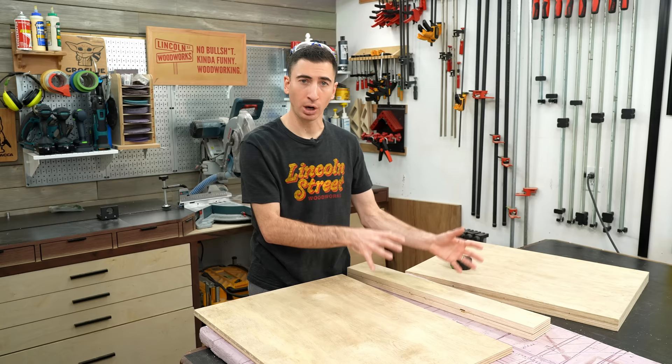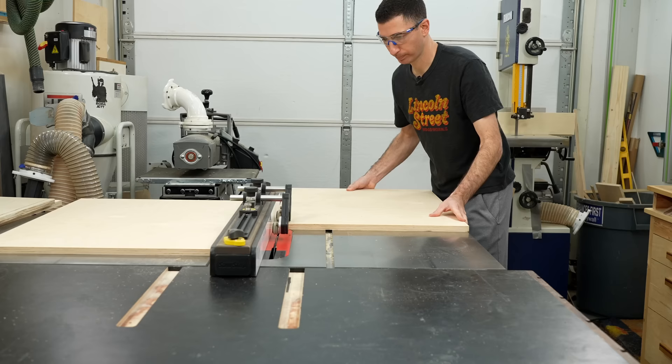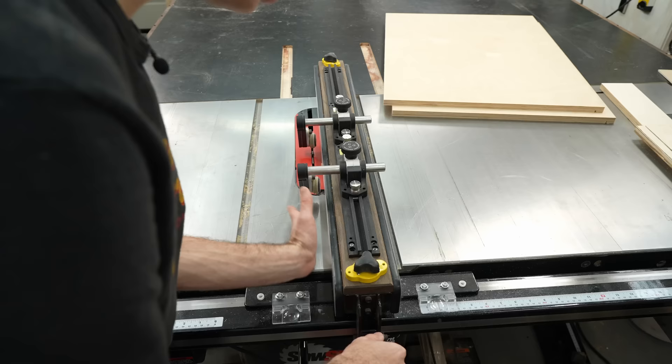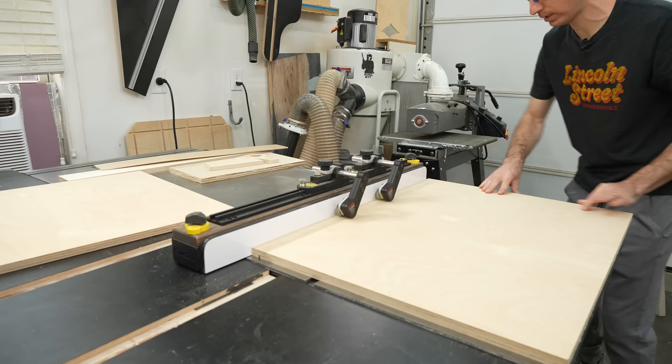We're going to start with the more traditional method, because that does require some prep before assembly. The side pieces of my laundry room cabinet are going to get a groove along the inside of the entire height of the piece. The trick to getting that groove in the correct spot is to use your back stretchers to set the fence distance, and then raise your blade to a quarter inch using a quarter-inch drill bit for reference. Then take a couple passes, bumping the fence away from the blade each time — just make sure you're using a scrap piece to test the fit. The goal is to cut a groove that's just a smidgen wider than whatever plywood you're using for the back panel.